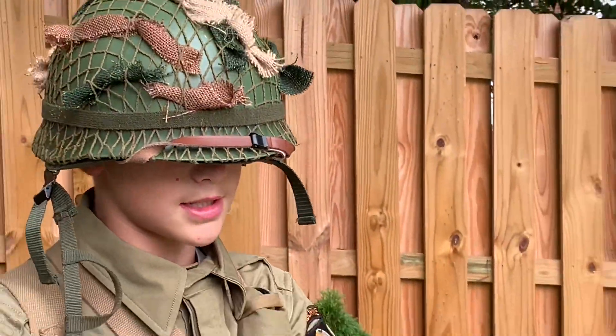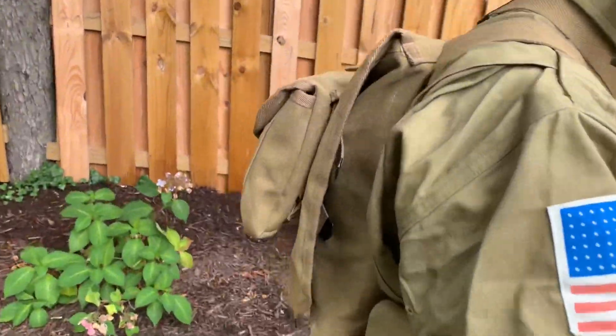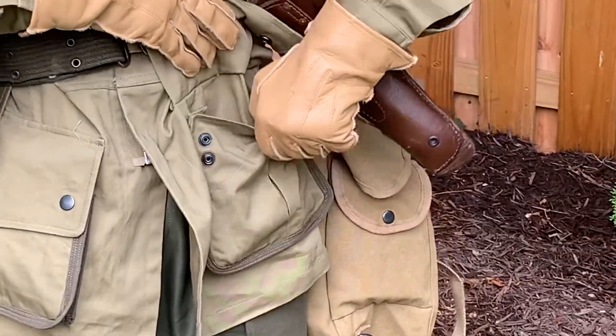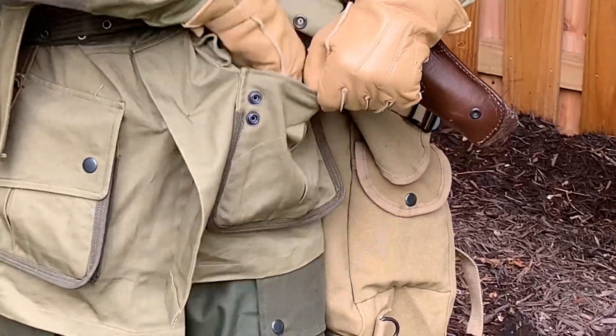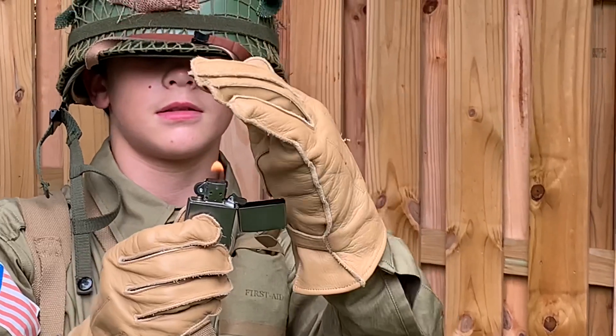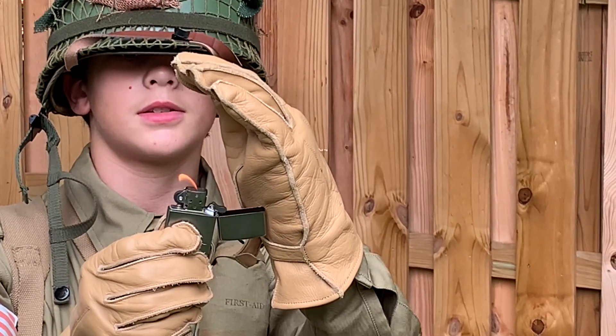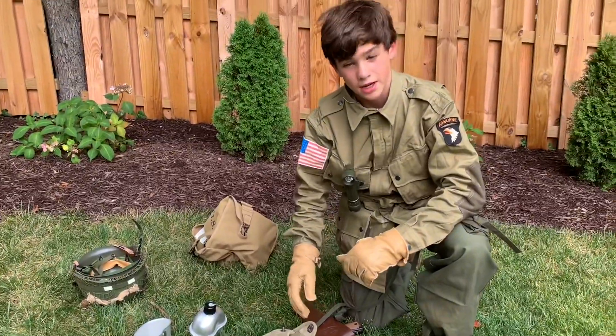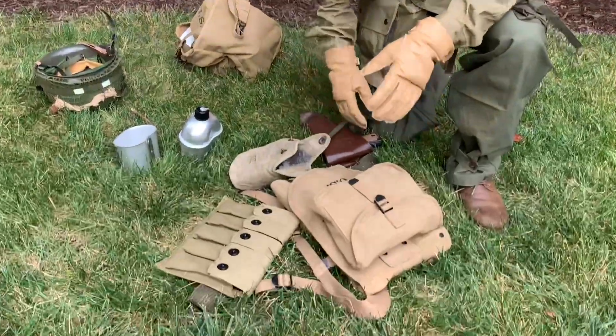I've got a lighter — there it is, got it going. And there's my lighter, knife, pocket knife. All right guys, so this is my belt and haversack.